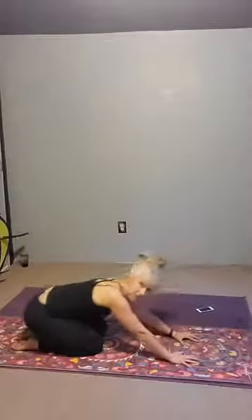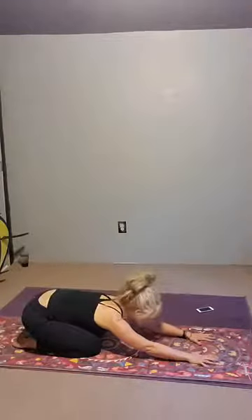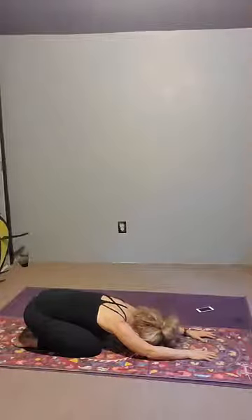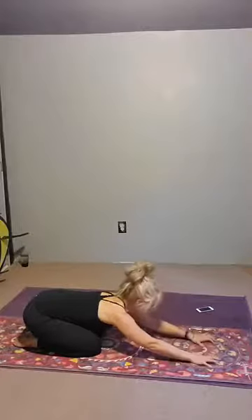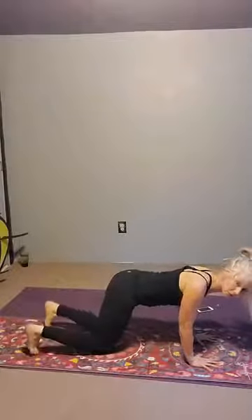Left hand comes underneath the left shoulder, pressing to come out, back into table. And then we're going to bring the sitting bones to the heels, kind of wiggle the belly on the thighs, and rest your forehead. Just feel your lower back. Allow it to relax. We're going to look forward, extend all the way from the hip all the way to the palm. Ground the palms — the full circumference of those palms. Tuck your toes and come into downward facing dog.